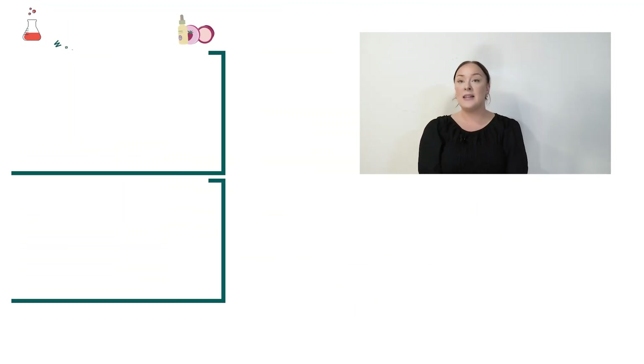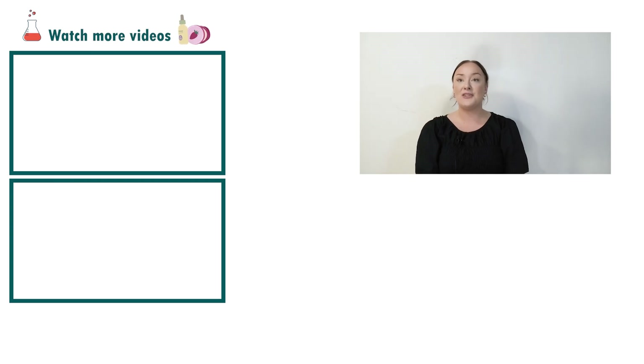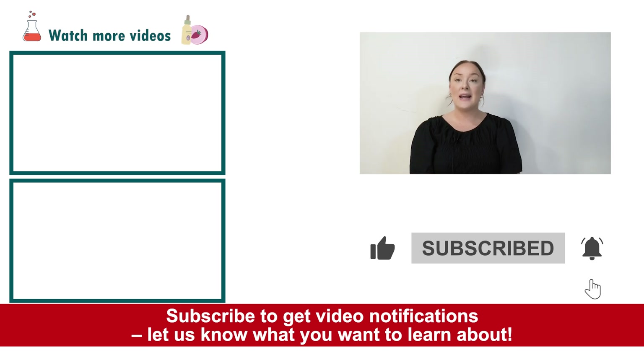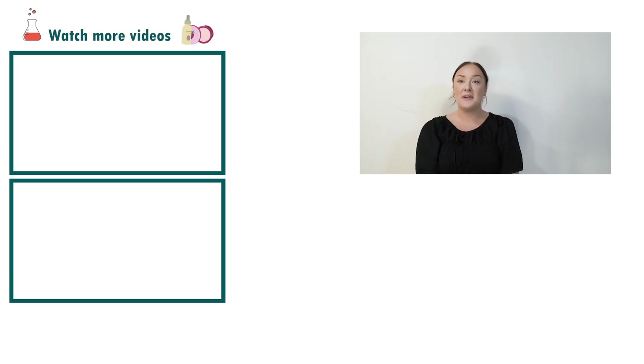Well there you go — that's how easy it is to create a glass skin serum to really brighten the appearance of your skin and keep it very hydrated. If you enjoyed today's video please give it a thumbs up, leave any questions in the comments below, and as always don't forget to subscribe to receive notifications on the rest of our videos. Happy formulating!